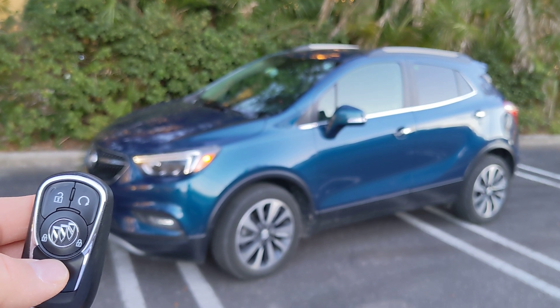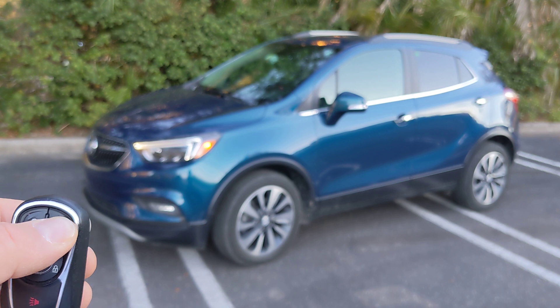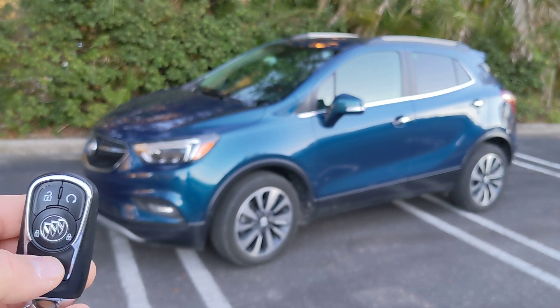Or if you want to stop it, you can use the key fob — just press and hold that remote start button again and the engine turns off. So pretty cool.